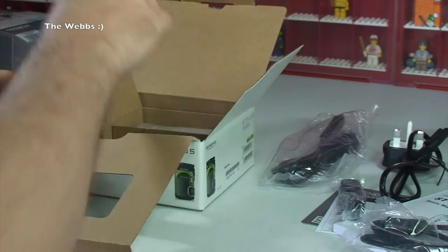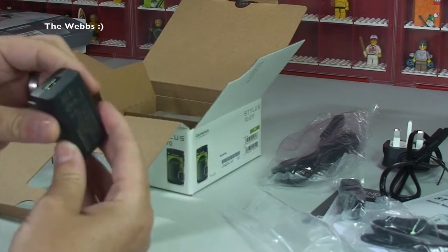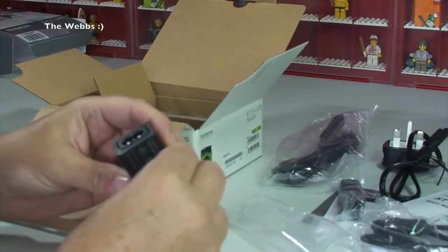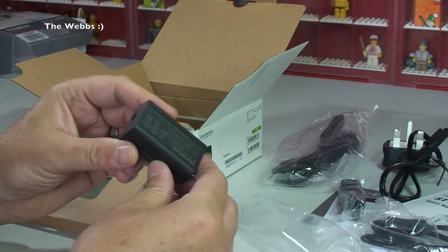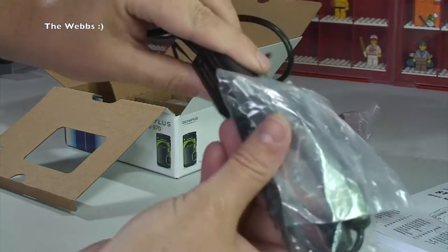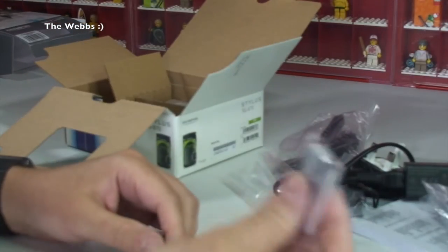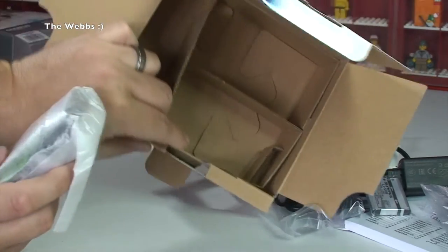We also have a wrist cord which will obviously connect to the camera. Then we have what's going to be the battery charger — there's the battery. The power cord connects into that block, which connects to the USB cable, which connects to the camera. The battery charges directly without taking it out of the camera. And there is the empty box.